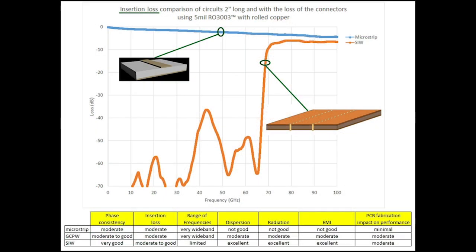Shown here are two insertion loss curves. One is for a microstrip transmission line circuit — that's the blue curve — using 5 mil thick RO3003 laminate with rolled copper. The circuit is two inches long, and it includes the loss of the connectors. The SIW is the orange curve, and that also includes connector loss. The x-axis goes from 10 megahertz to 100 gigahertz, and the y-axis is loss in dB. The blue microstrip curve is well behaved across a very wide band of frequencies.